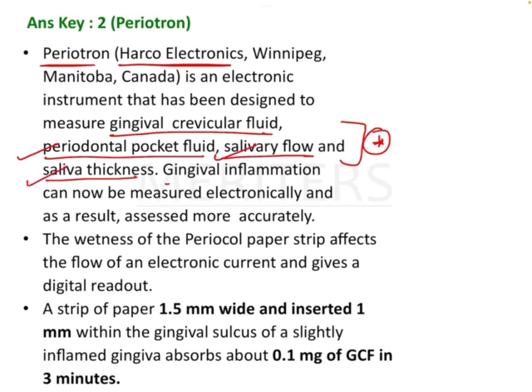Indirectly we are also assessing gingival inflammation or gingival health. A 1.5 mm by 1 mm strip of periocol paper is inserted into the gingival sulcus and then you get a reading. This reading tells you whether the gingiva is healthy or inflamed. Normally, 0.1 mg of GCF is absorbed in around 3 minutes.